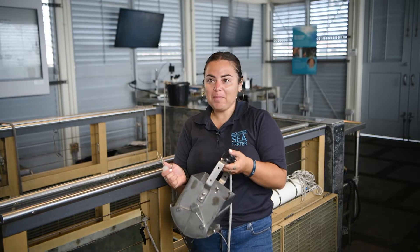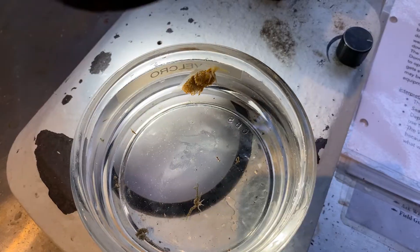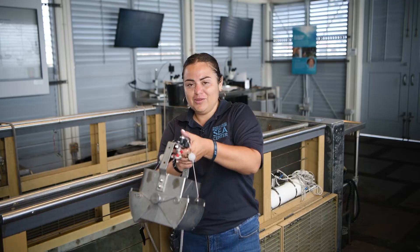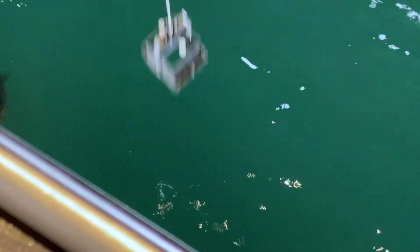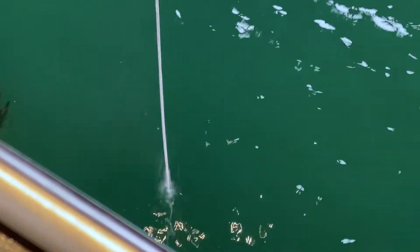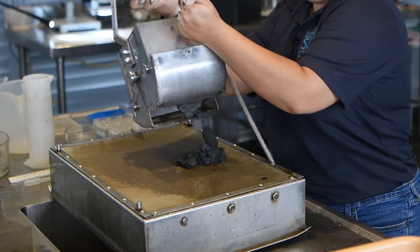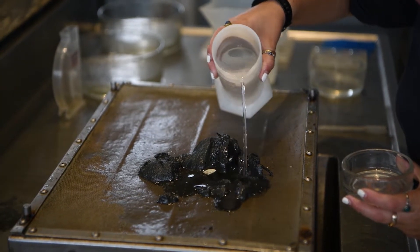This is the Eggman grab — it goes under the water and collects all the tiny little animals that live under the sand. This Eggman grab is going to be activated by this messenger, so I'm going to put it down. It will grab all the sediments that are down there, then we send the messenger down. I'm going to open the Eggman grab and with the help of tweezers we're going to look for some tiny little invertebrates.